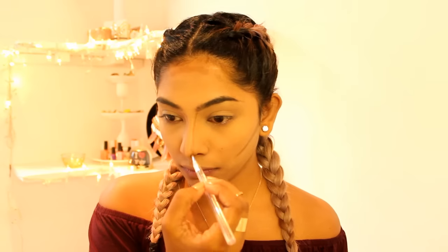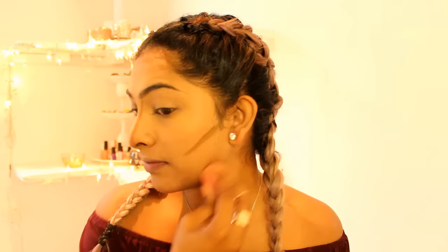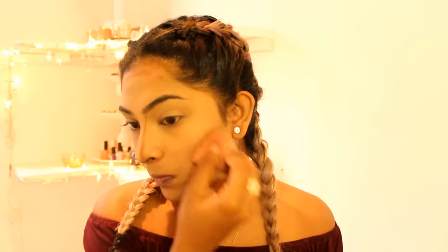Now that I've done the highlighting process, I'm going to use my Revlon Color Stay in the color Mocha, and I'm going to use a flat brush to contour, applying a little bit of product. Then I'm going to blend everything out using my beauty blender.